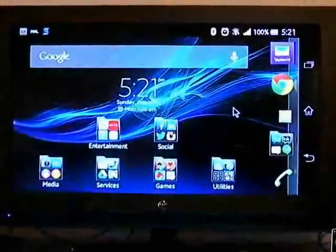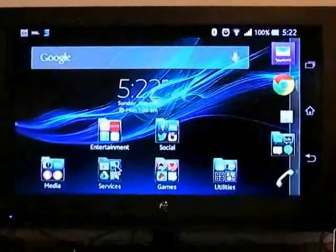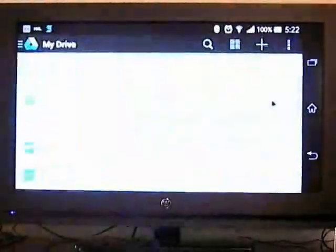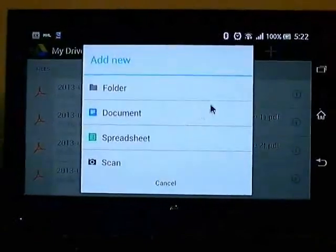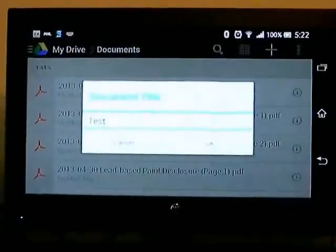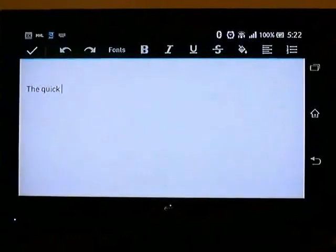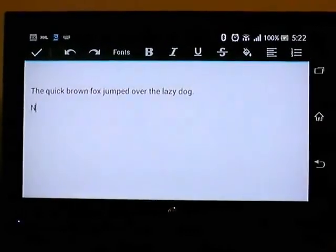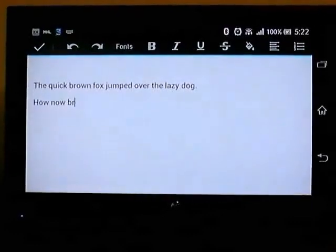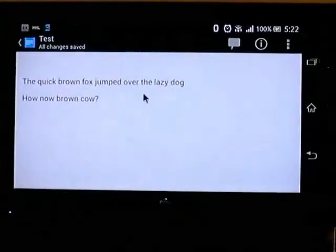The next thing I wanted to show you is some of the productivity that I do on here — just a little bit if you need to do something very quick. I've got Google Drive. Here you can create your document or a spreadsheet. What I'm going to do is just show you how to create a document. Using my keyboard and mouse, you can actually do this as if you're on a desktop. And you can save it, download it, and share it.